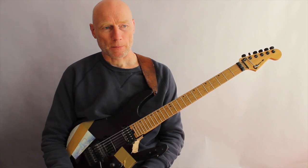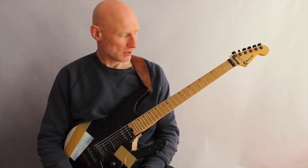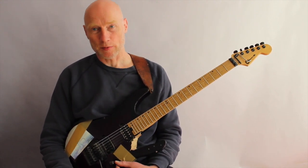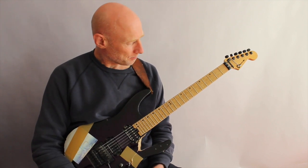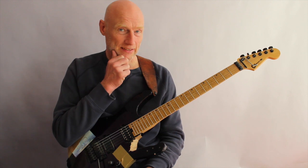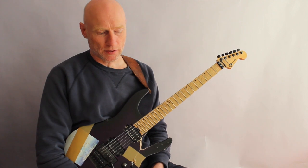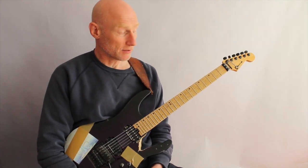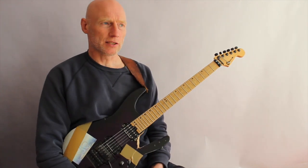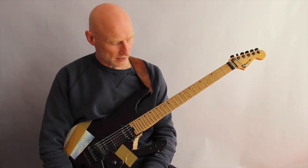And this final sweep picking tapping pattern is one of my absolute favorite licks to play — going through the different arpeggio inversions and adding slides, adding tapping, stuff like that. It really creates a very unique sound, and that's what I'm making use of here in this one.